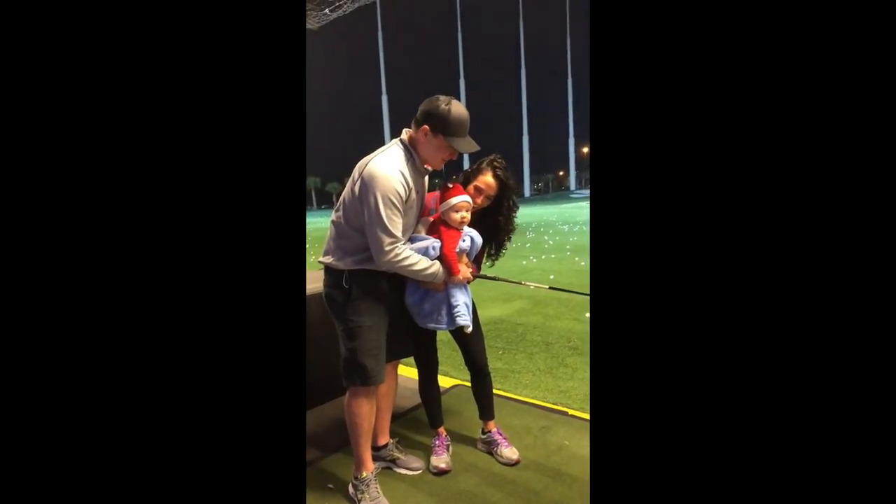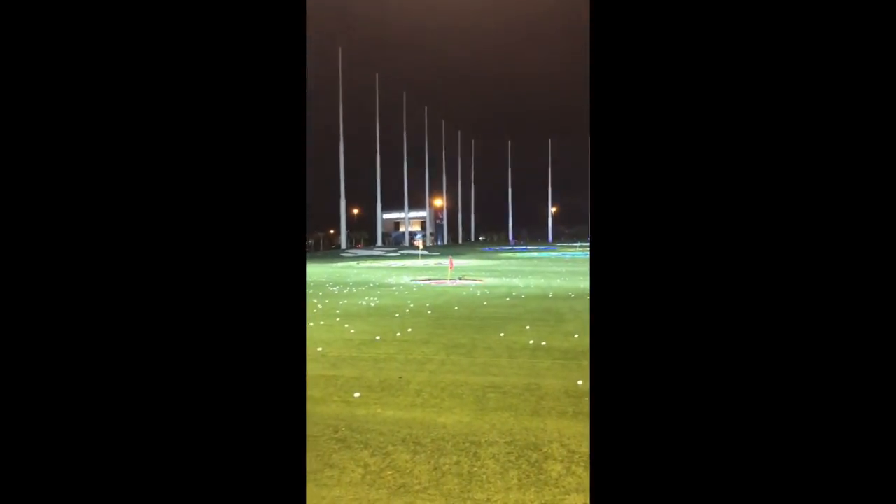I just got back from vacation yesterday, had a wonderful time with family, got to spend some time with the new nephew. He's the coolest little dude — definitely going to be a stud athlete someday.